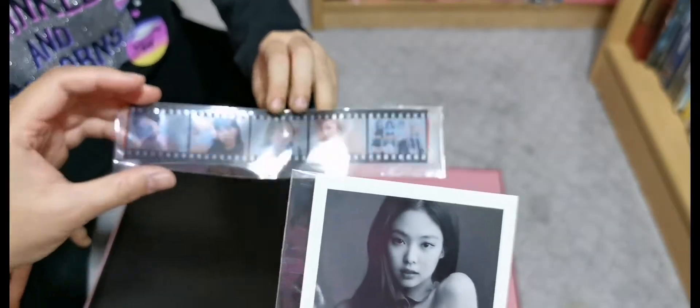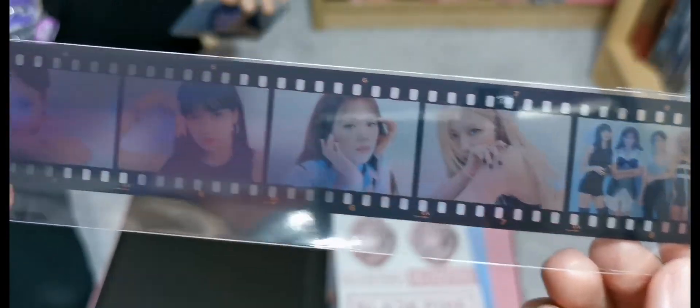And then this one, it's a photo strip. I don't know if they can see it well. There you go. And then all four of them. Oh my god, it's so clear right now.